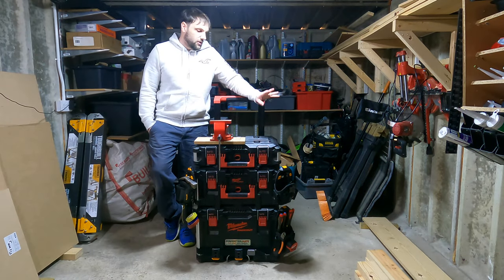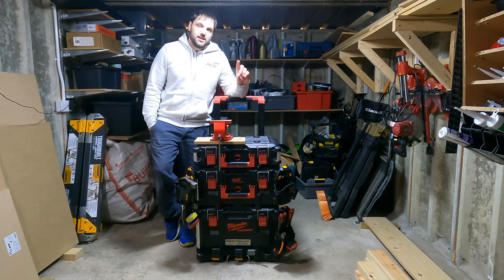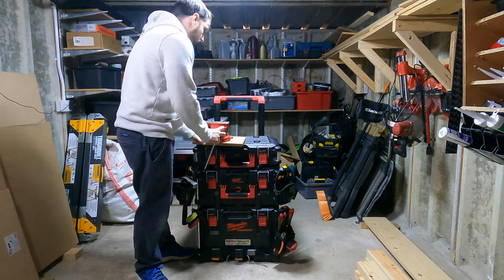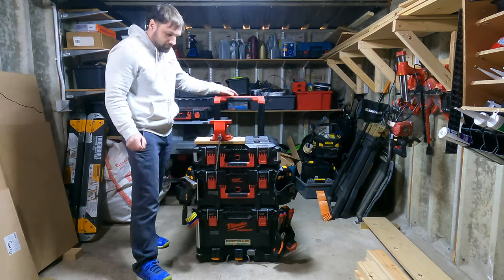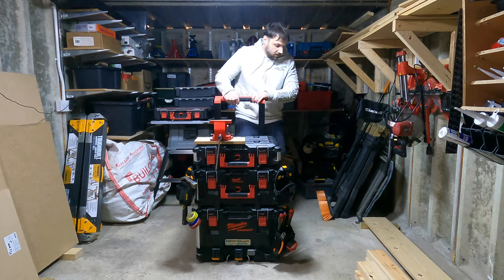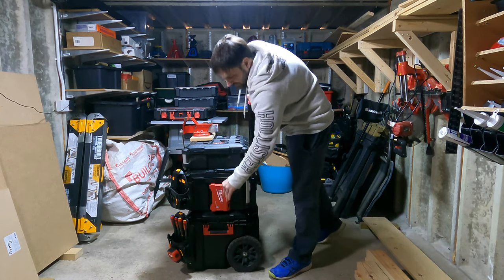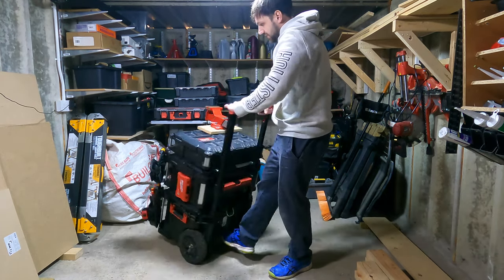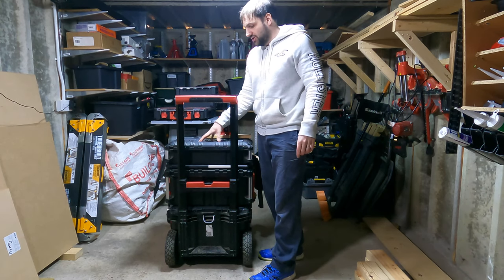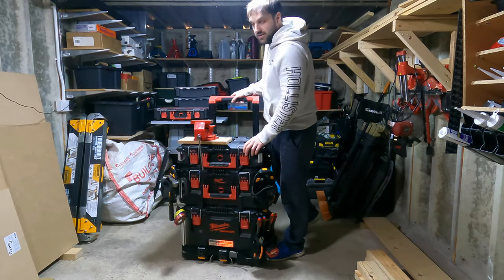Hey guys, how's it going? In today's video I'm going to be talking about my Milwaukee Packout Boxes. I've got five mods for you that I've done on my boxes that hopefully you find useful for yourself as well. Some of these include a vise on the front here where you can slide on and off nice and easy, tough built clips that you can just slide on and off, some Milwaukee drill bits that are easily accessible, adjustable pins at the back bottom, and a few other tips and tricks. So let's jump straight into it shall we?